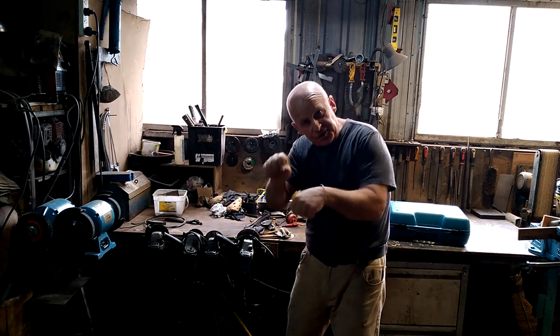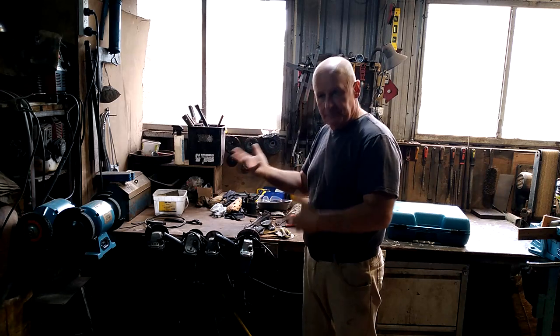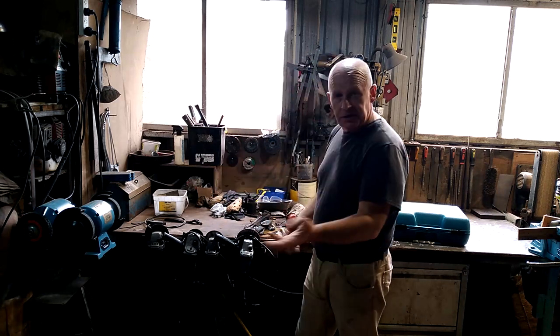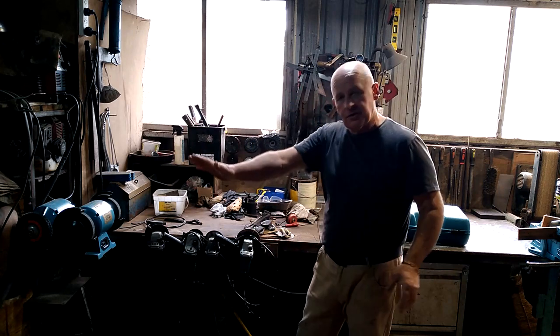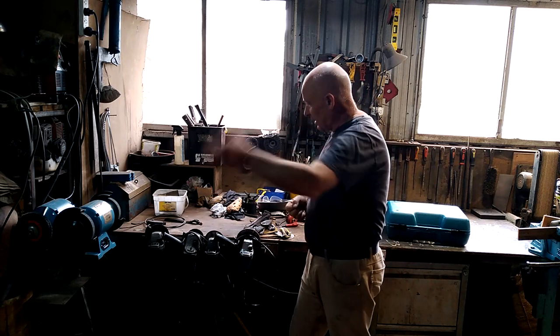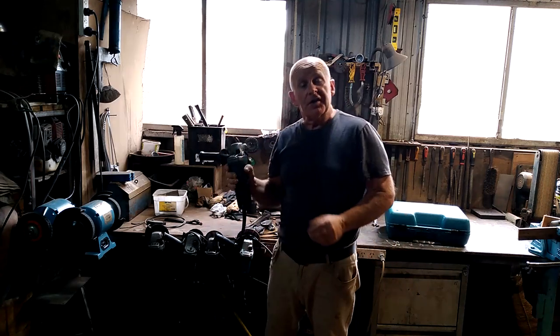Instead of having to hunt around and find the special spanners, go to my drawer, pull out the thing I need and fit it, I can just pick one up, grind a little bit, pick the other one up, cut a little piece off, pick the one up with the buffer, give it a polish — speeds things up immeasurably. Now something happened the other day, two days ago: the magic smoke fell out of this particular grinder.